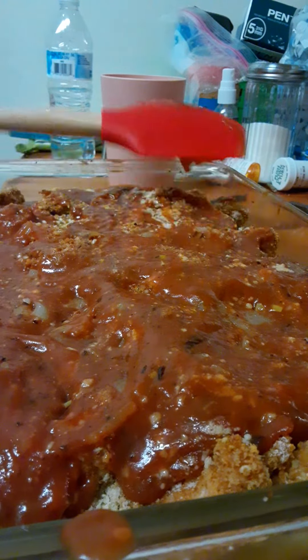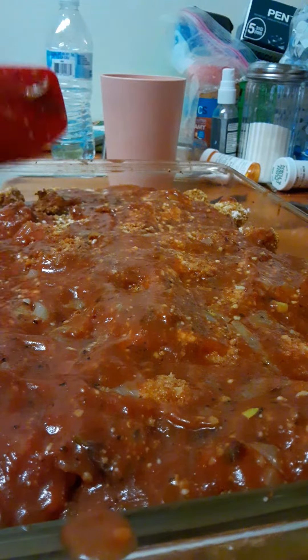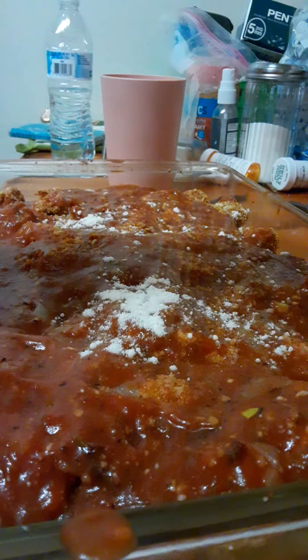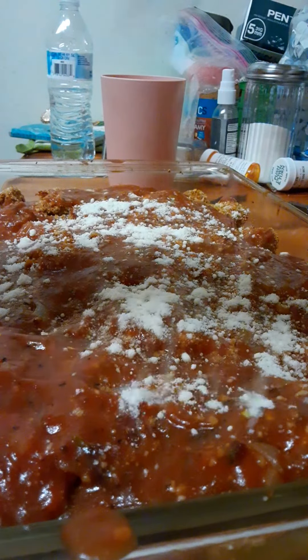I'm making a chicken zucchini parmesan, all right. I don't have much in the way of cheese, so I'm using freshly grated Asiago because it's all I've got left.